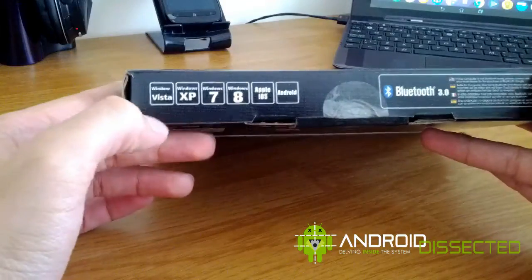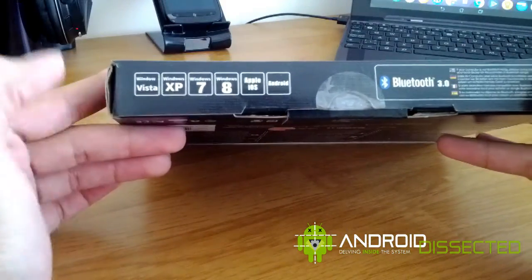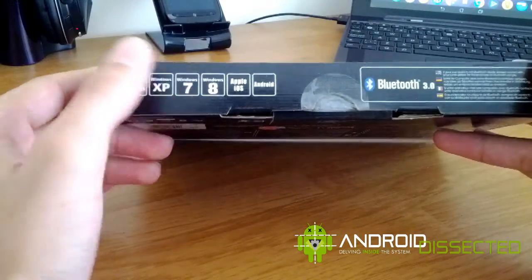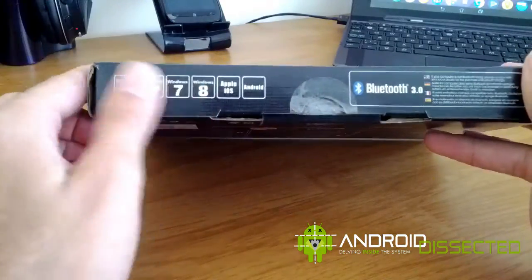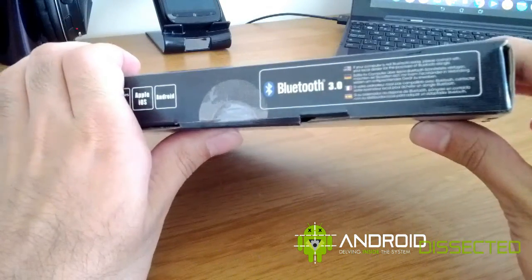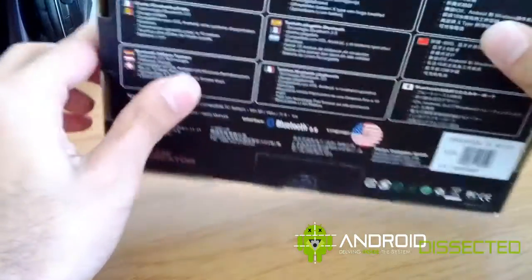What's really annoying is that Vista is listed before XP, even though XP was released before Vista, so the order is really messed up. That's annoying, I don't even want to look at that. Anyway, it uses Bluetooth 3.0 and it has some really cool features in terms of the keyboard itself.